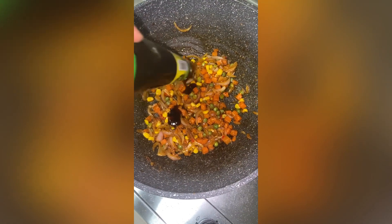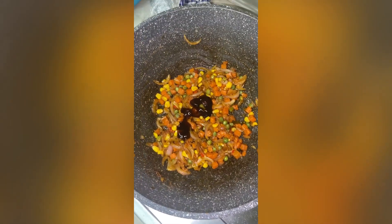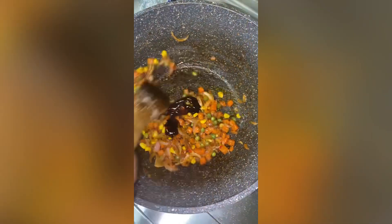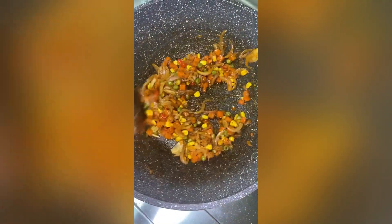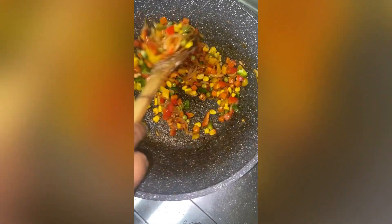Now I'm adding some oyster sauce — I absolutely love oyster sauce in many of my stir fried rices. If you have soy sauce you can add that in, but I just finished mine so oyster sauce was more than enough, especially since I already had tomato paste and a little bit of Maggi in there.